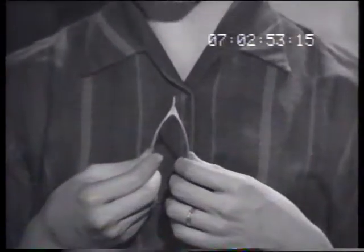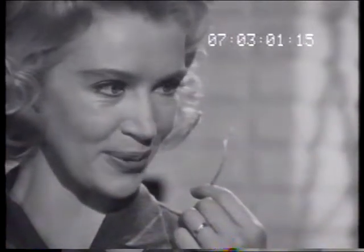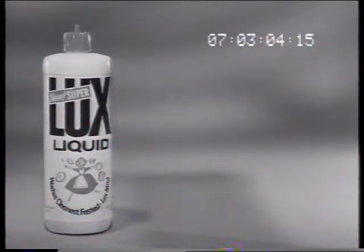I wish I had a dishwashing liquid that would get my dishes sparkling clean and leave my hands soft and smooth. Here it is — Super Luxe Liquid.